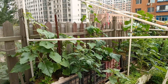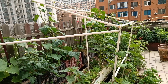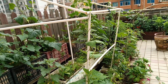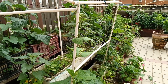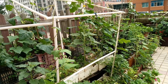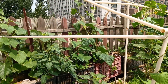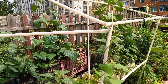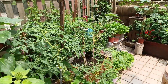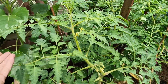Assalamu alaikum everyone, welcome to my home gardening channel. Today I will talk about the trellising and staking of plants - cucumbers, beans, and tomatoes in particular. You can apply these methods to whatever vine plants you're using in your garden. First is tomatoes - tomatoes don't vine actually, so you have to train them.